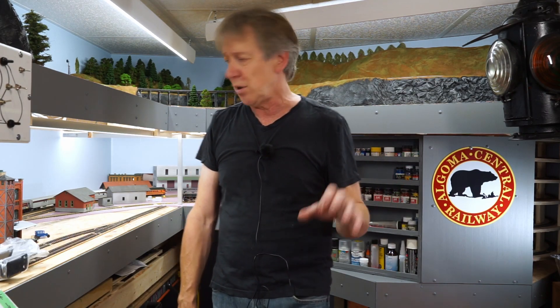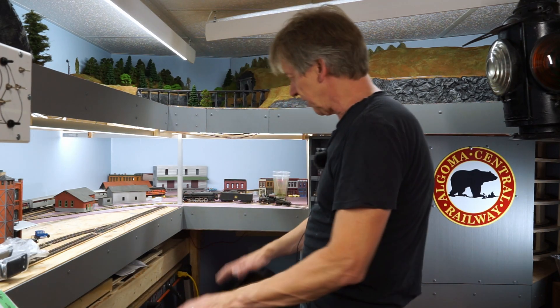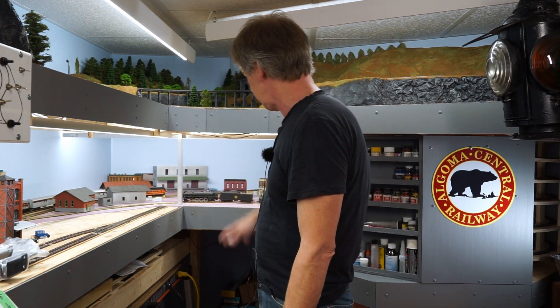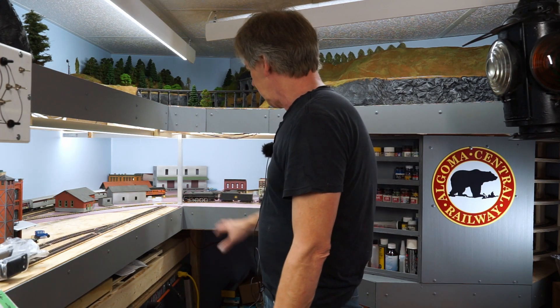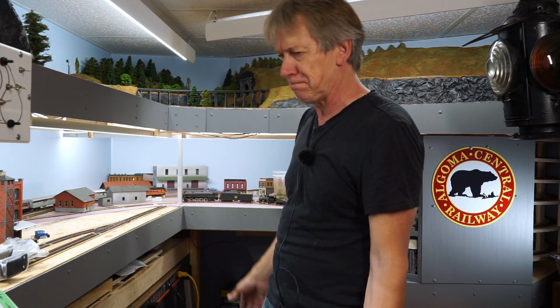So what I decided to do was build some drawers under the layout. Over here I have dead space — like in my last video I pulled this table out and it gives me a workbench — but this spot right here, the only reason I need to get underneath is to access wires. If I put a drawer in here I can pull the drawer out and still access the wires. So I'm going to build a drawer here that I can put model parts, modeling tools, and things like that in.